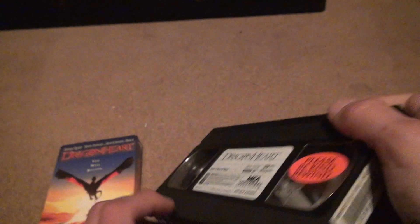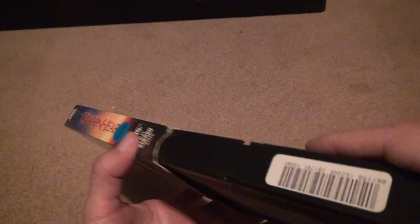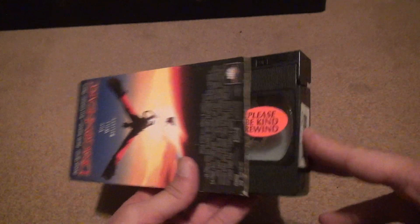42 minutes — passes the shake test. You know why I do the shake test? I dropped a tape the other day and you could hear pieces rattling around inside. You do not want to put that in your VCR.